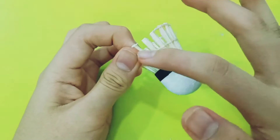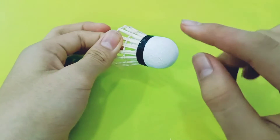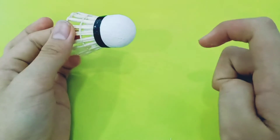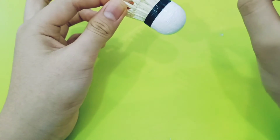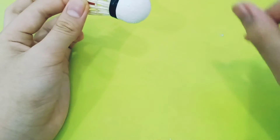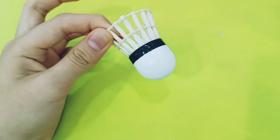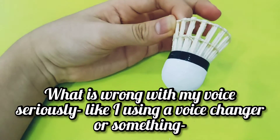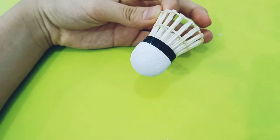Now we need to use acrylic for these parts — like this whole part, not that part. That part is more like cloth, so it will suck the water up, so it's better to use poster color. For the bottom part it is not cloth — it's like waterproof — so you have to use acrylic paint. Or if you use poster color it will just wipe off.